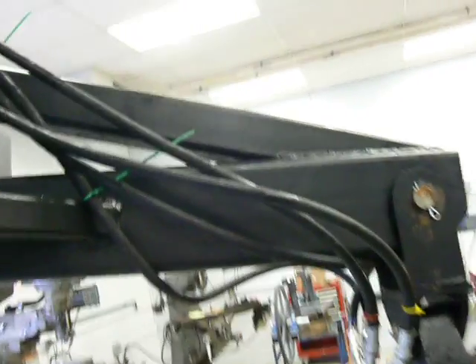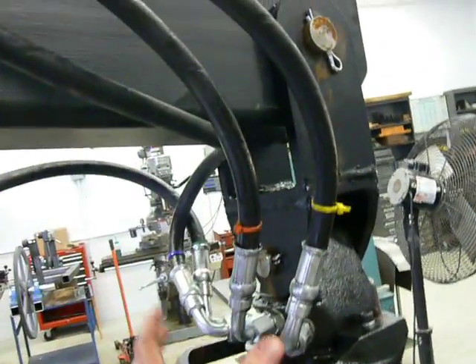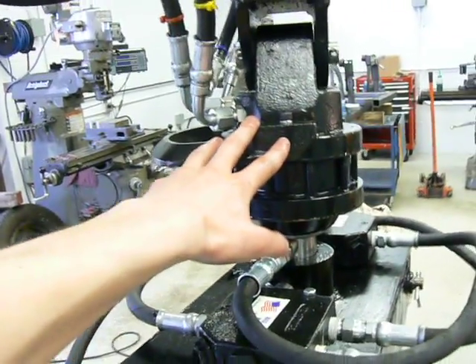And secondly, a four-way relief valve on the two cylinder hoses, because these cylinders are rated at a lower hydraulic pressure than the rotator.